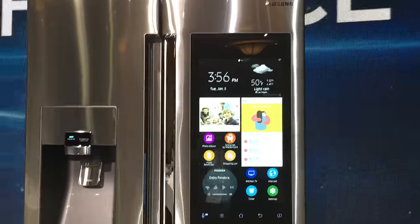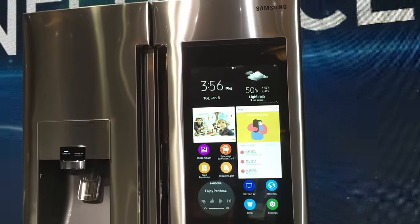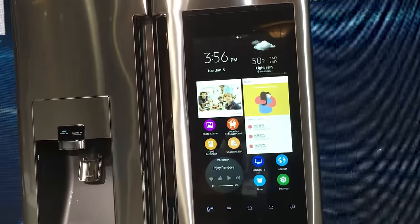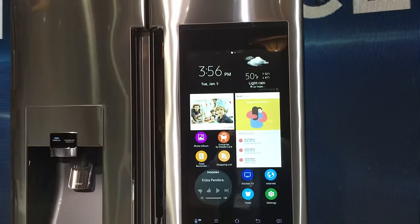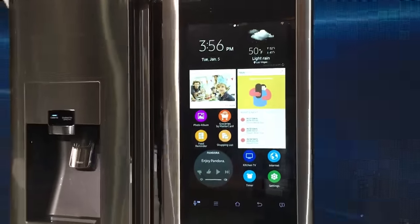This thing is not going to be cheap — it's estimated to be around $5,000 when it comes out later this May. But it's certainly a huge step forward in terms of home appliances. For Tom's Guide, this is Mike Prospero. Thanks for tuning in.